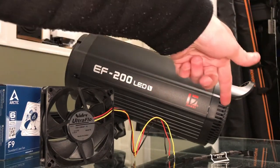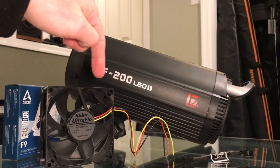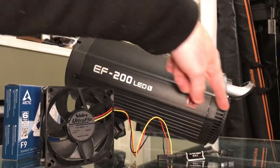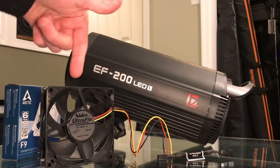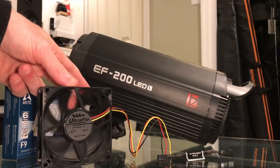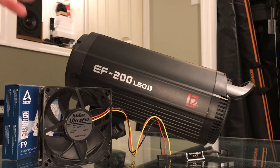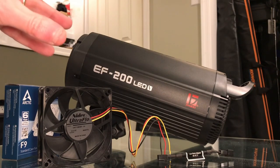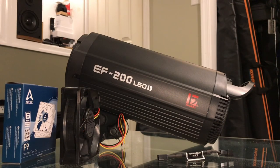The first Y-connection feeds straight to the Arctic F9 fan — no modifications needed. The second feed passes through the Noctua RPM attenuator and then feeds the dummy fan. The dummy fan will spin so slowly it makes almost no noise, but it's there to add load on the board. Then you can close everything up and your light is done.